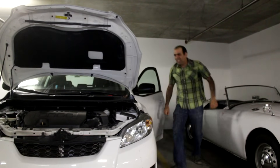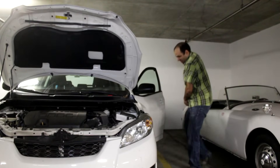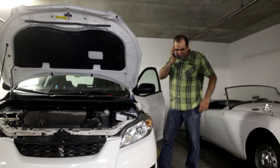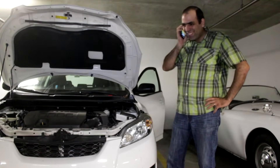YES! YES! I DID IT! Hello? Maddie? Where are you? I just started my car. Oh great — you're fired, man.